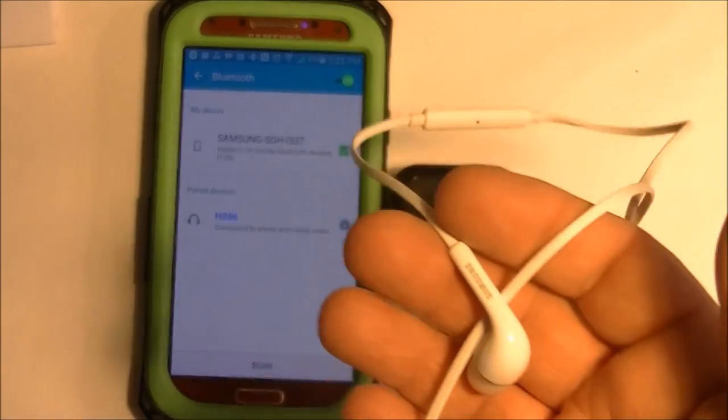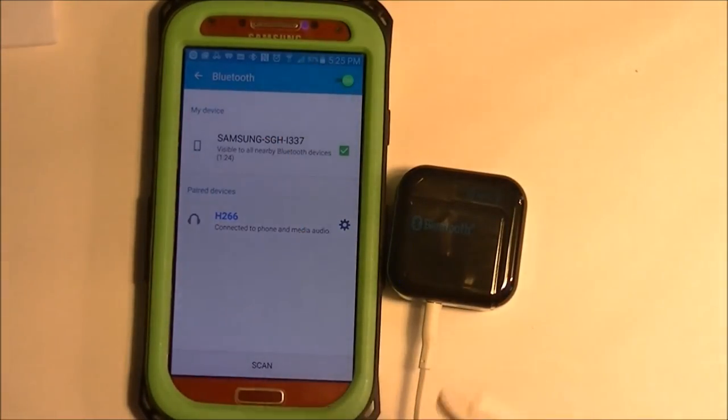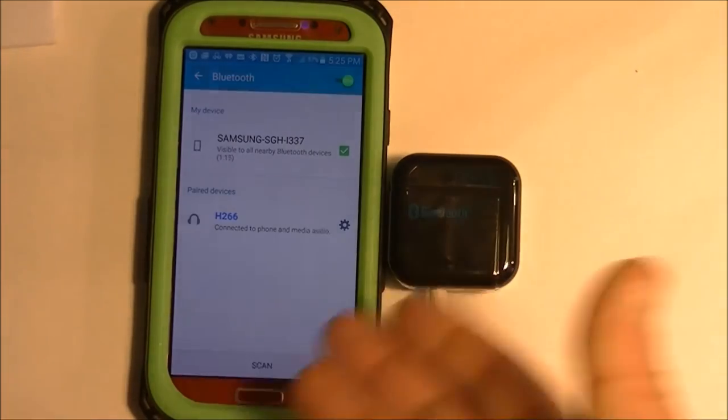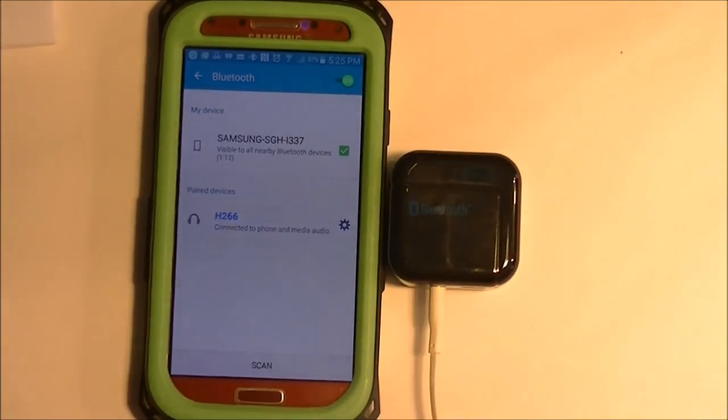I've got the earphones hooked up to this and the audio quality on the earphones is, to say the least, tinny. You hear all the high treble sounds and the cymbals, but the bass is really, really muted. If you're going to use it with an earphone jack, it would be okay for talk radio and audio books and stuff like that where you don't really need the lower end. But for music, it's not that great with earphones.